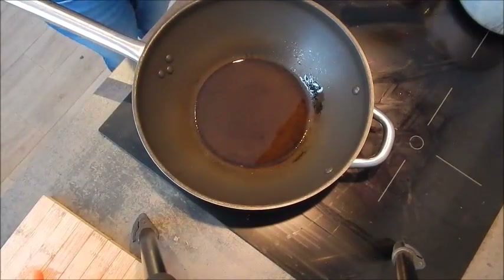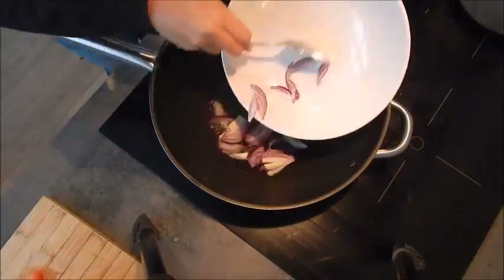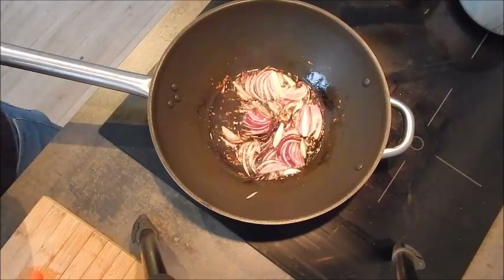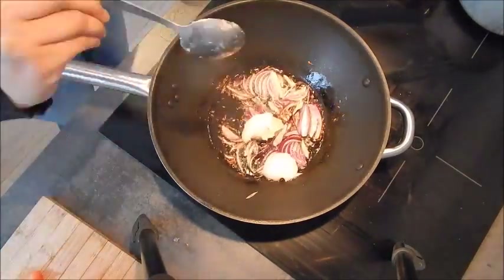Heat oil in a pan and add cumin seeds and chopped onions, stir everything well. Then add ginger and garlic paste in a ratio of 1 to 2.